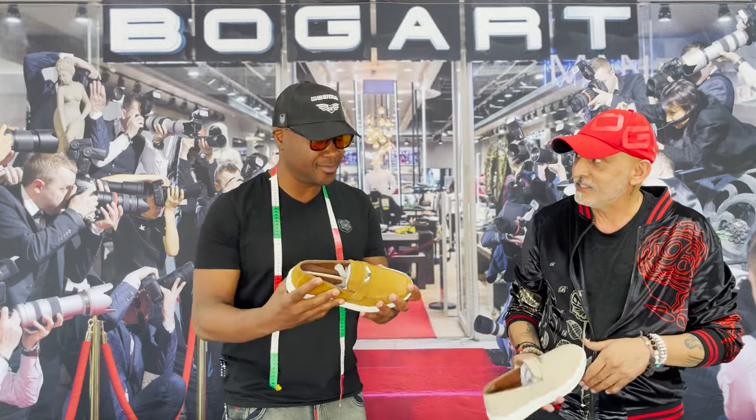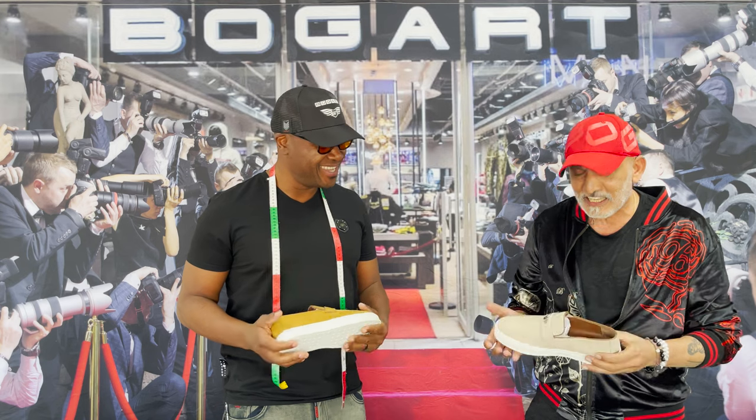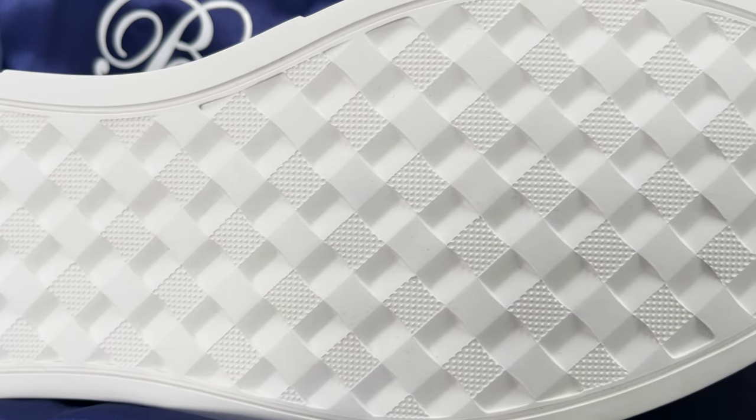What I like best about the shoe is how light it is — look at that. It's like it's not even on your feet. And the look of these shoes is beautiful, guys — check it out.